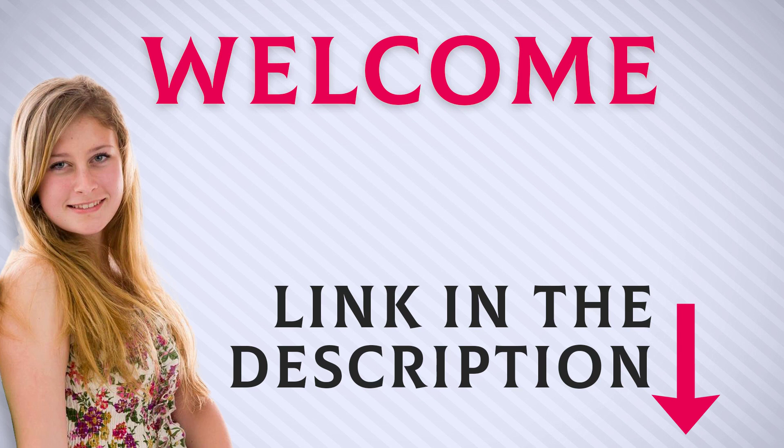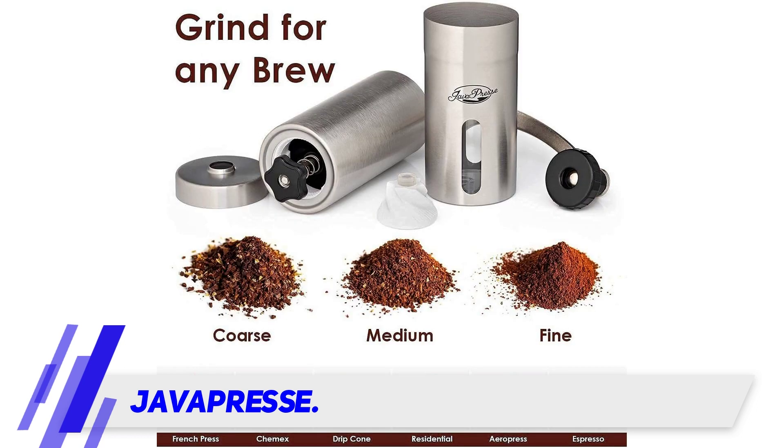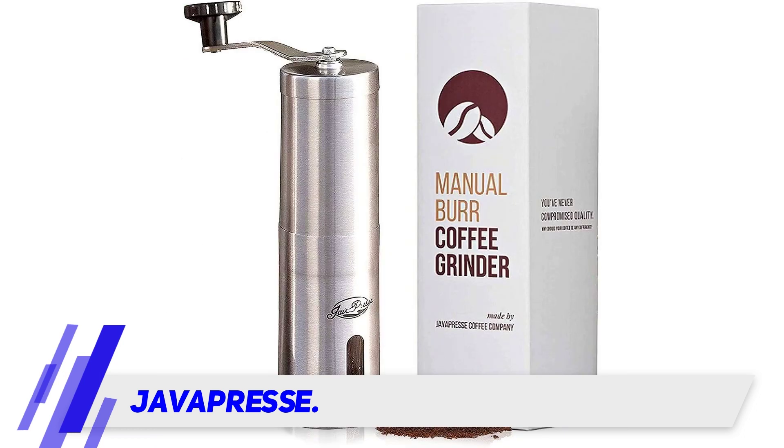Welcome back everyone. I included this product link in the description for the most up-to-date pricing. The Java Press caught my attention on Amazon with thousands of positive reviews, and the price is super affordable for most people who want to enjoy fresh ground coffee at home.